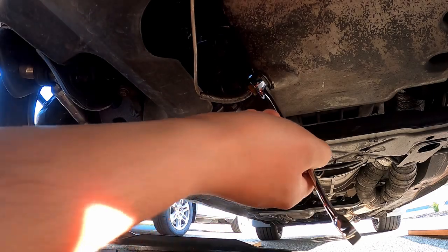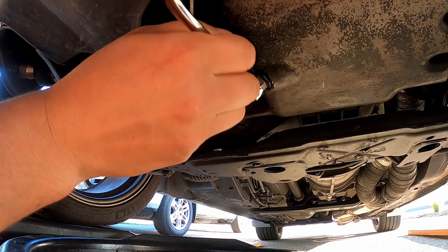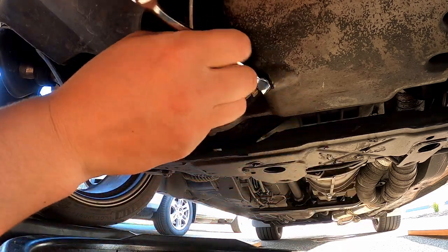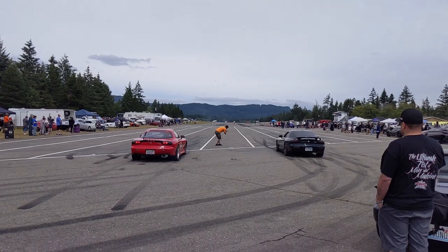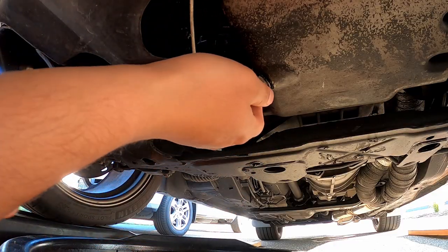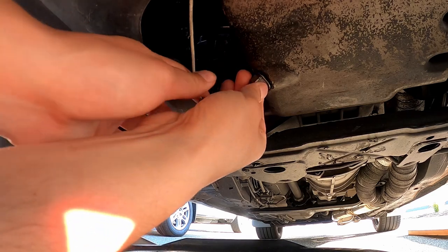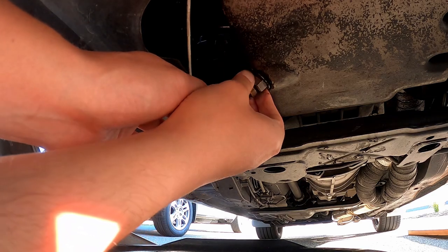I'm getting ready to change the oil because I'm going to the track tomorrow. I'm going to do some roll races and some quarter mile stuff. We've got a Supra and some RX7s, so you might as well get some fresh oil in the car before we're pushing the engine.